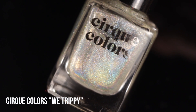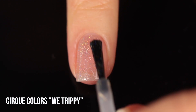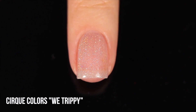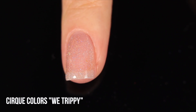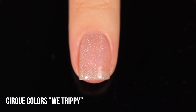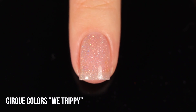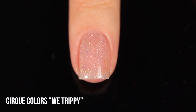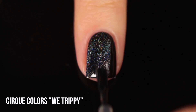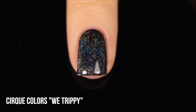Within linear holographic polishes, there's also a subsection that have something a little bit extra — usually slightly bigger flecks of holo particle. This is Cirque Colors We Trippy: a linear holo topper with tiny holographic pigment plus slightly larger flecks of holo that catch the light differently, giving a more faceted sparkle. It's also more concentrated, so you get more holographic pigment on the nail and can see the rainbow better, plus those bigger specks add more scattered rainbow in addition to the linear rainbow.